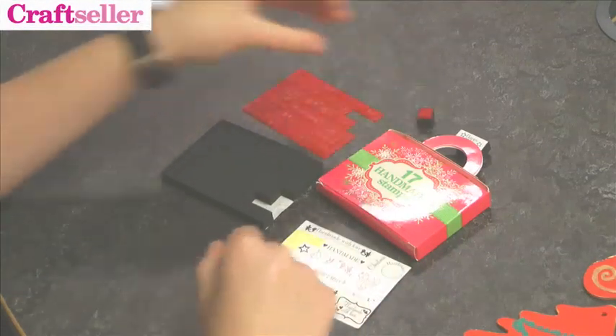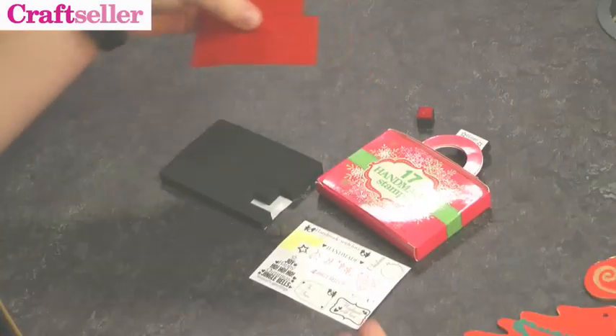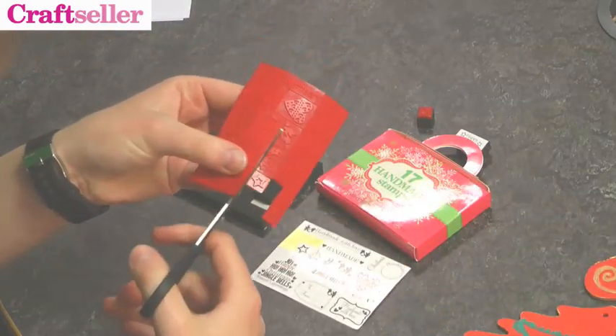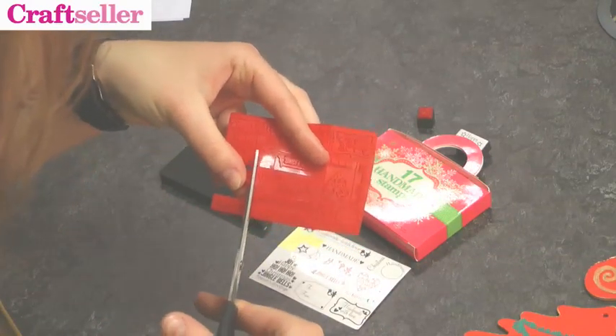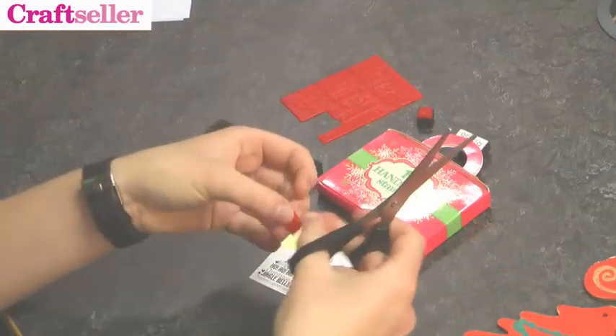There's glue on the foam pad and on the labels so you can do that easily. First, choose which of your stamps you'd like to use — we're going to go for this star here. Carefully cut along the dents between the stamps, being really careful not to slice into the stamp next to it.